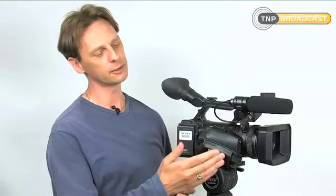The NX5 also comes with a remote control. So to summarise, the NX5 has a great combination of a good quality lens, fantastic quality CMOS sensors and a really nice modern codec. That's the Sony NX5 — thank you for watching.